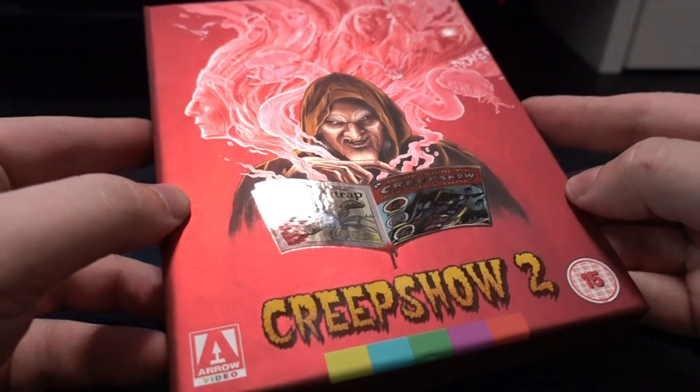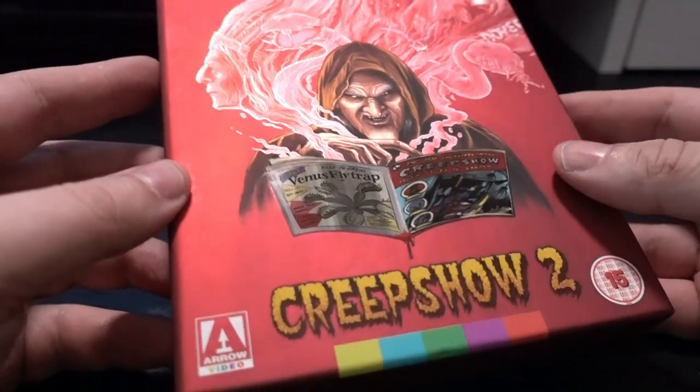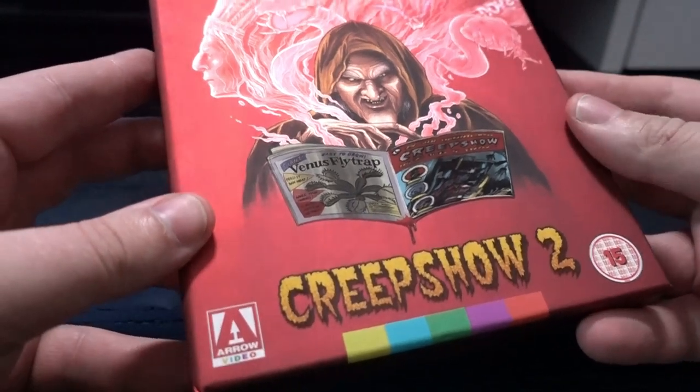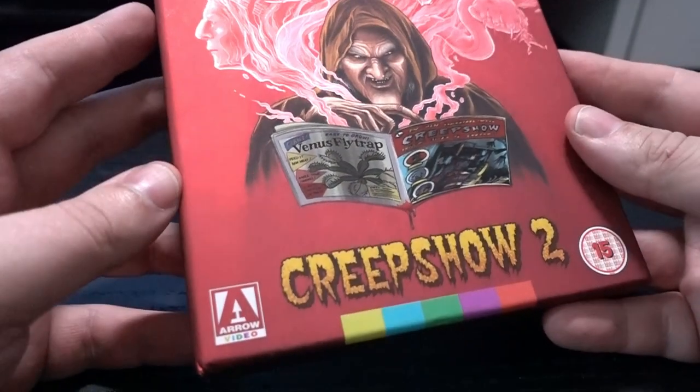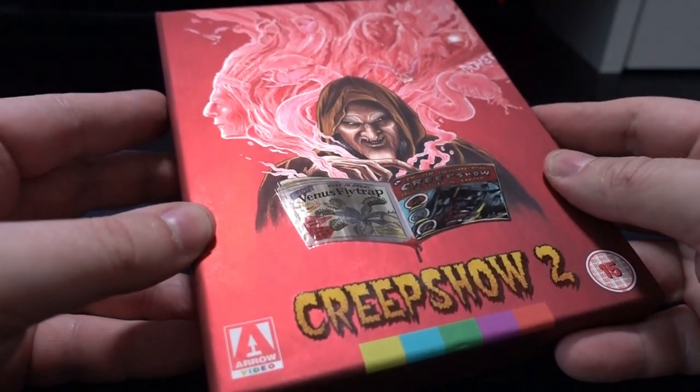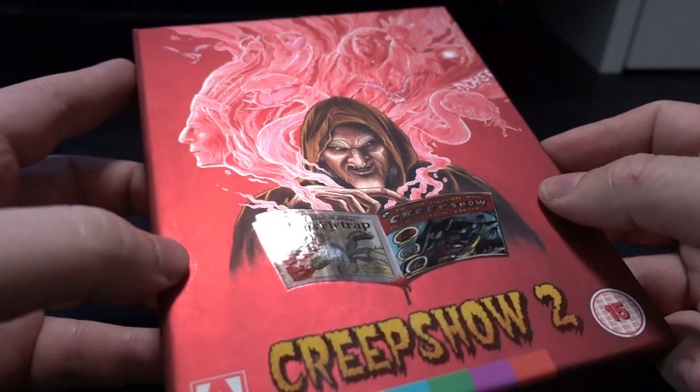What up everybody, Slashing True here with another unboxing video for you guys, and this time it's Creepshow 2. A lot of people don't like it as much as the first one, but I actually really enjoy it. I'm happy that Arrow made this limited edition of it.